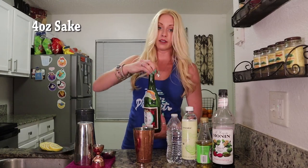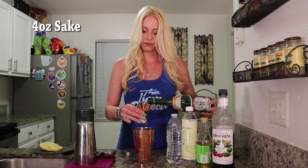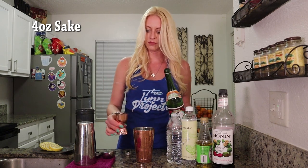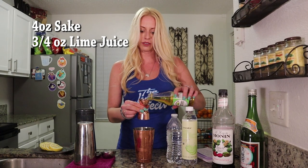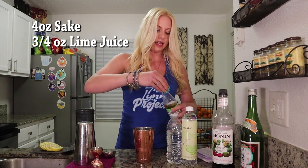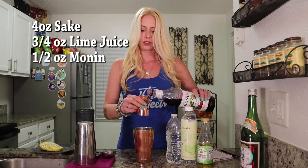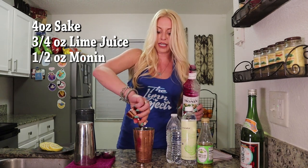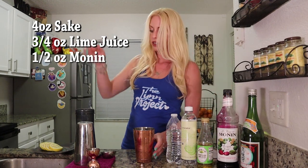Alright, on to the best part — let's make some Violet Sake. You're going to start with a shaking tin and a generous portion of ice. Then you'll add four ounces of your sake, or a half cup. Next, we'll add three quarters of an ounce, or one and a half tablespoons, of Rose's Lime Juice. And then lastly, we will add just a half ounce, or one tablespoon, of Monin Desert Pear — which, desert pear, they're talking about the prickly pears that are on cactuses.